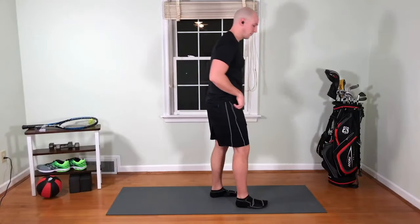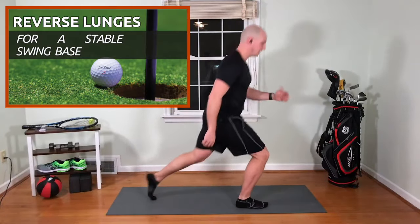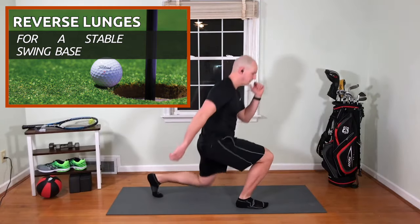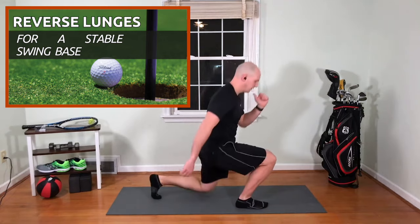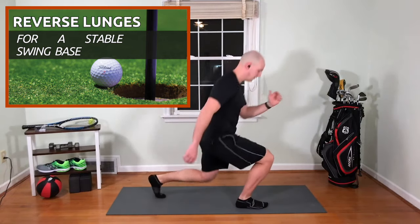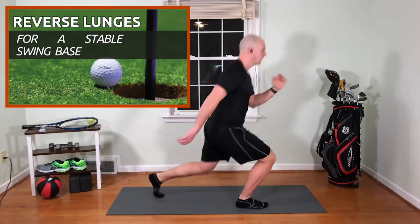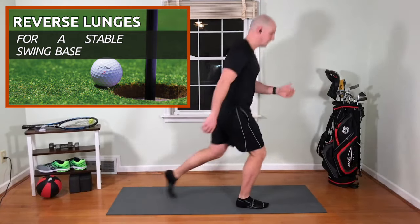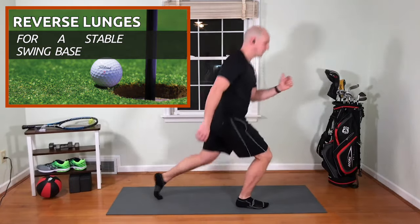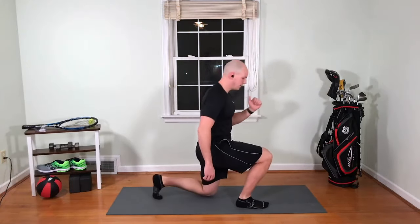We're going to start with some reverse lunges — step back and up. We're going to do ten of these. That's three, four, five, six, seven, eight, nine, and on this last one we're going to drop all the way to our knee for ten.